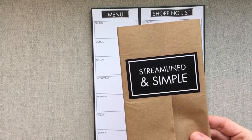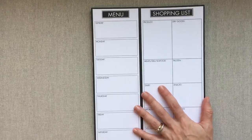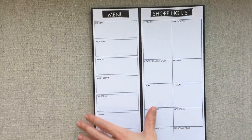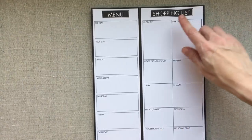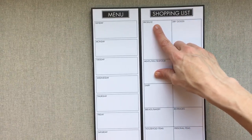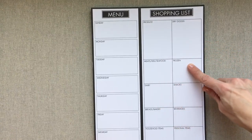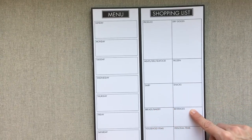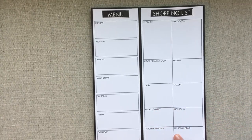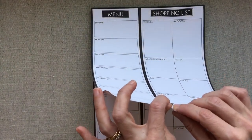This is their menu and shopping list combined. You have Sunday through Saturday for your menu, and your shopping list is divided up into produce, dry goods, meats, deli, seafood, frozen, dairy, snacks, bread/bakery, beverages, household items, and personal items. The ingenious part is that this is perforated.